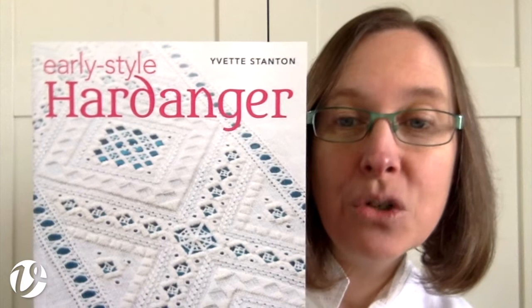Hello, welcome to White Threads Flosstube number 21. Today I am going to be showing you how to do picots. The method that I am going to show you is the one from my book, Early Style Hardanger, and it's the traditional Norwegian method of doing picots. It's a little bit different than what other people do, but it's the most traditional method, so that's the way I'm going to show you today.